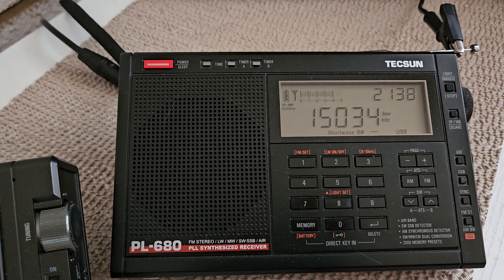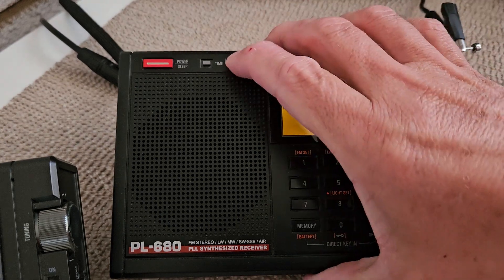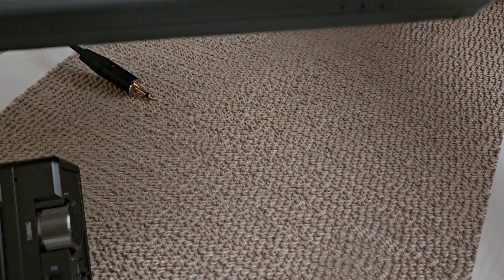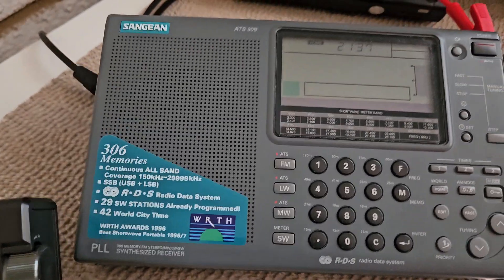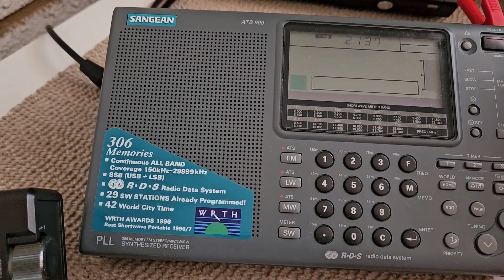That's a little noisy. Now we're going to switch to my ATS-909 with an 80-foot wire also clipped to the antenna. This is an 80-foot wire right here going through the trees.